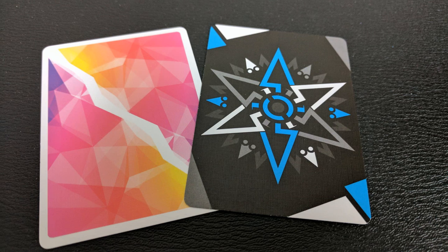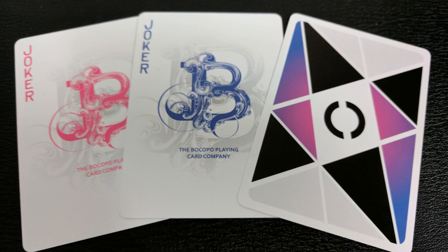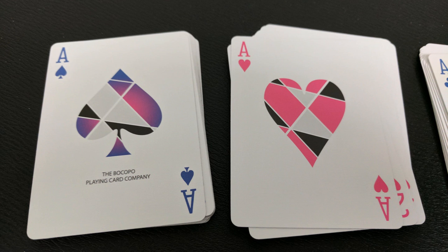With this deck you'll get two extra ad cards — they both have a unique back design and say a little about the Bacopo Playing Card Company and following them on social media. You'll also get two original jokers; it's simply the Bacopo 'B' from their logo. One is done in that bluish purple and the other is that magenta pink. All of your aces, including your ace of spades, are all nice and big. Your ace of spades uses the same colors from the back design and simply says the Bacopo Playing Card Company.